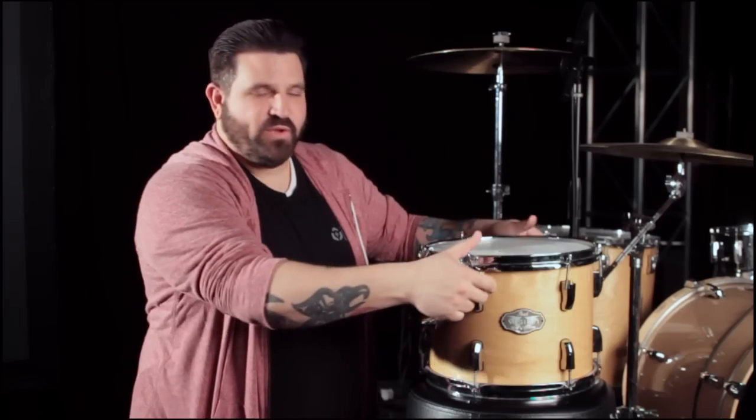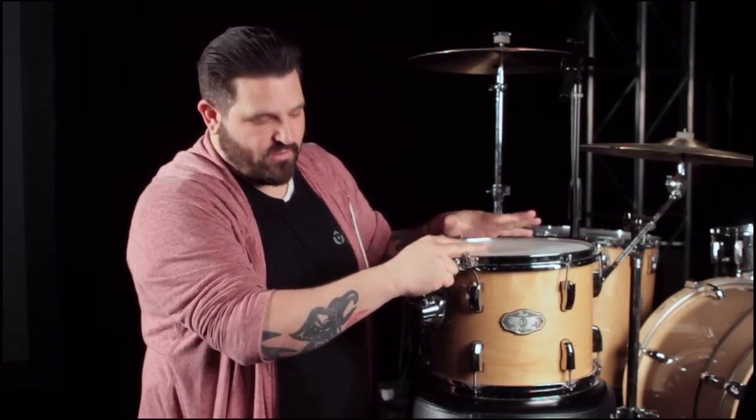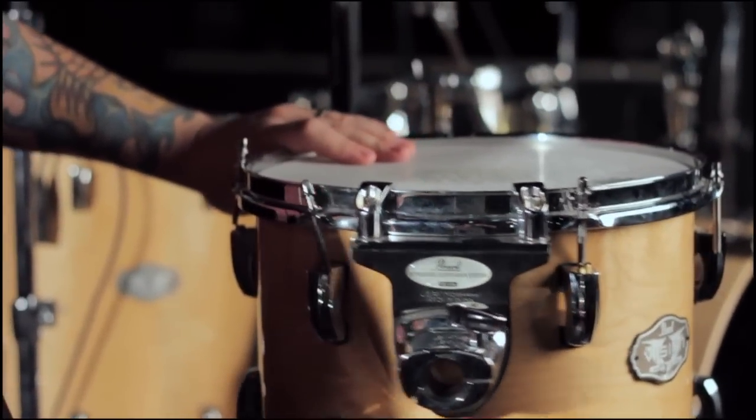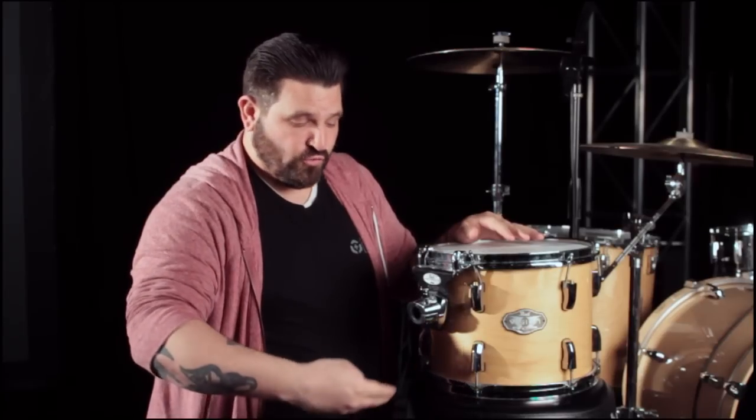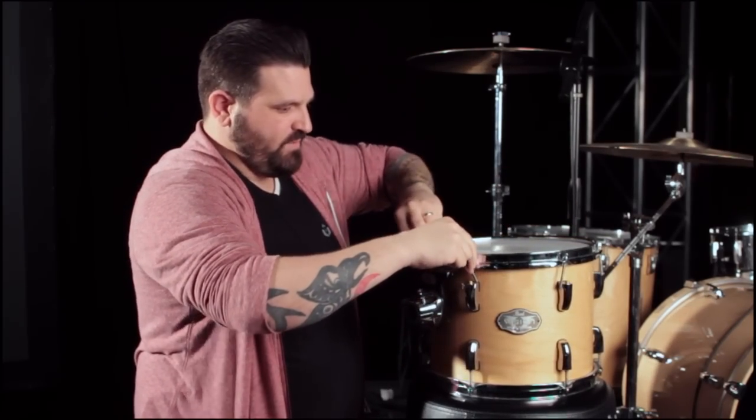Now that we have our lugs all the way loose, I have the tom sitting on a drum throne. This really helps me to work closely with the drum and spin it around as I'm getting around it. Later on in another video when we talk about how to tune the drum, you're going to see how the drum throne actually comes into play to mute the other head so that you're just isolating the top head as you're tuning it. So it's kind of a double whammy there.